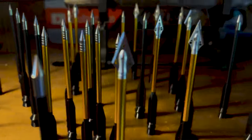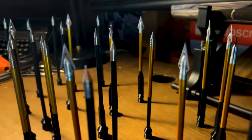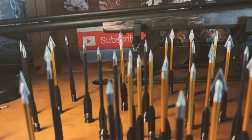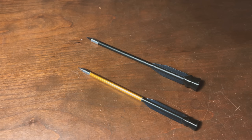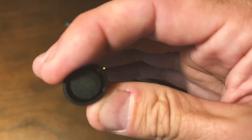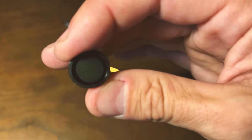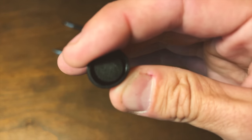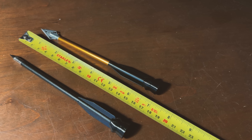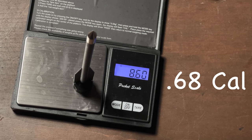Here we have three different types of arrows in two different calibers: 50 and 68. The tips are made of steel while the shaft of these field tips come either in aluminum or plastic. The knock is made out of rubber to better fit the barrel and seal off the gas. They are just about 7 inches long, which is around 18 centimeters. And this is their weight in grams.